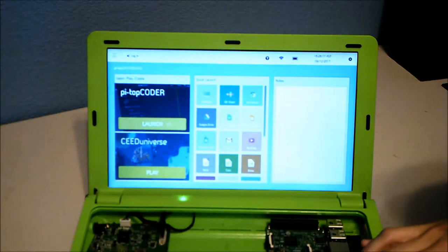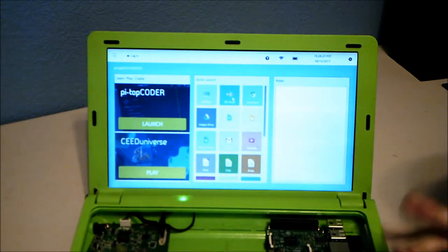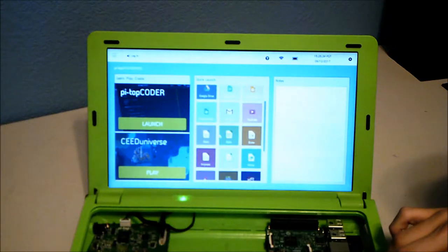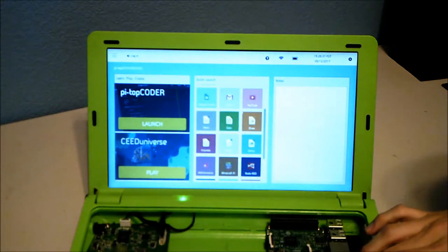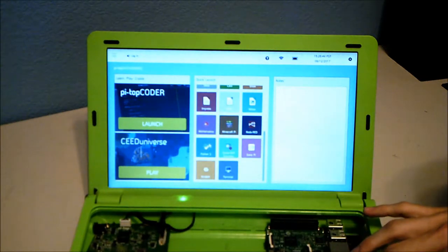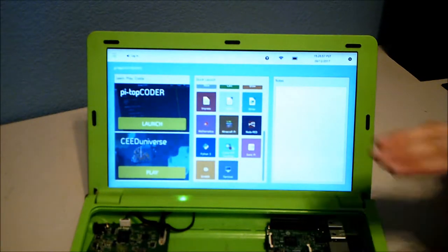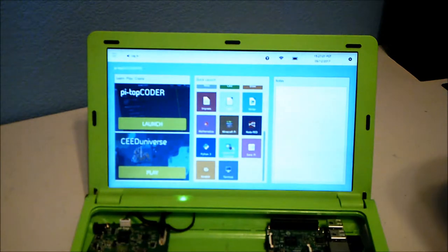The dashboard gives you direct access to their Pi-Top Coder and CEEd Universe, a coding game that teaches kids how to code. It also has support for 3D Slash — a simplified 3D modeling software — Chrome, Google Drive, Gmail, YouTube, the Linux version of Microsoft Office, several coding languages, Mathematica, and Minecraft Pi Edition.